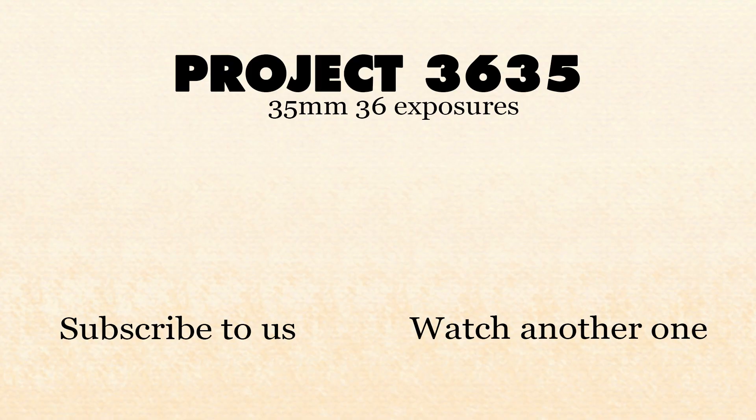So what do you think? If you've used the Mamiya 645 before, please tell us about your experience in the comments below. Like this video if you enjoyed watching it, share it with your friends, and subscribe for more content like this. Till the next one, bye!